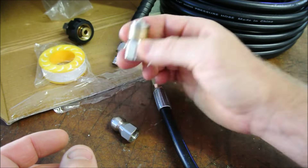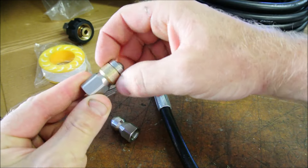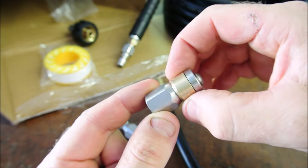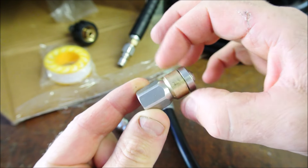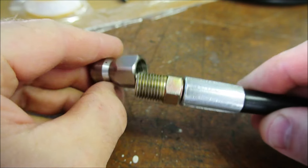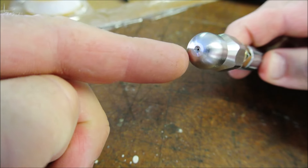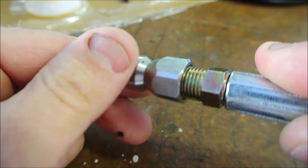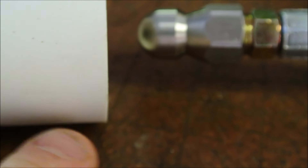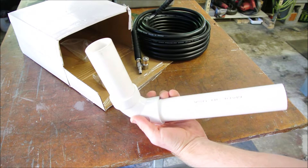One fitting will be useless. Another supposedly sprays out of the side and rotates — I don't know if it will actually work. But this is the fitting I expect will actually produce the result: it is a jet that sprays forward and several that spray backwards. So as we push it through the pipe, it will force its way into the clog and then force whatever it dislodges back behind it. This should work, at least in theory.